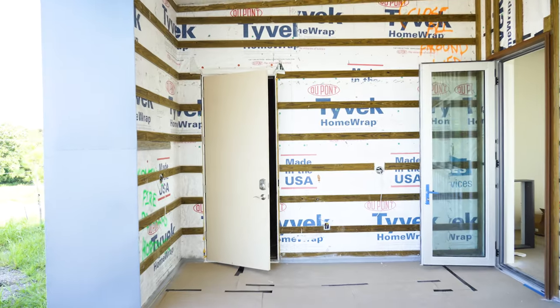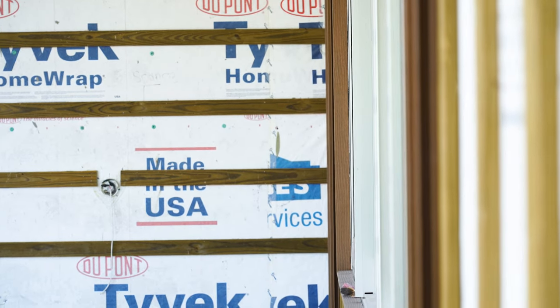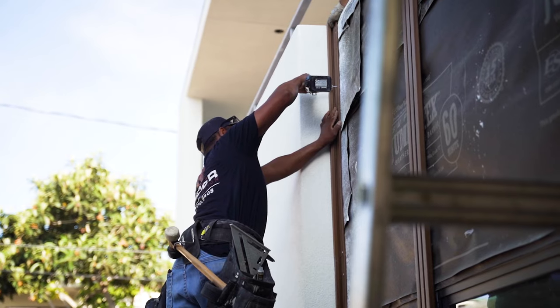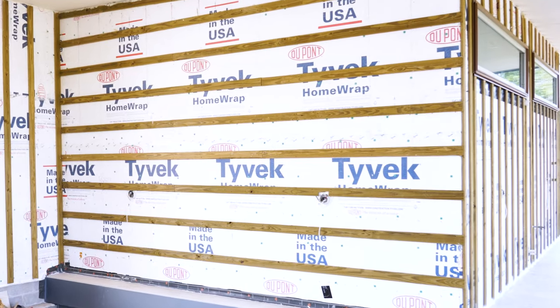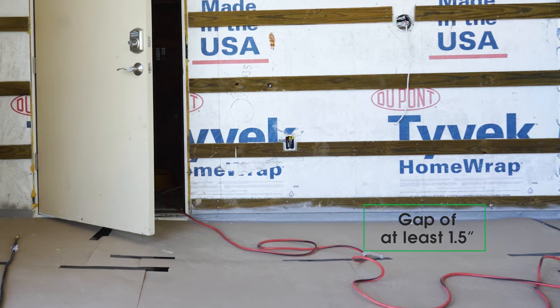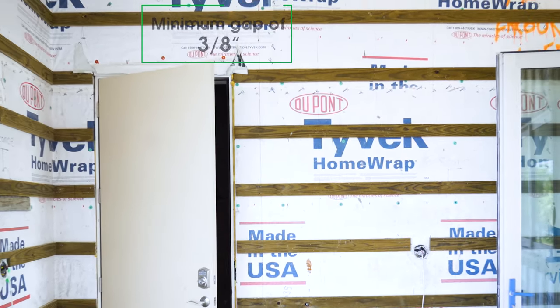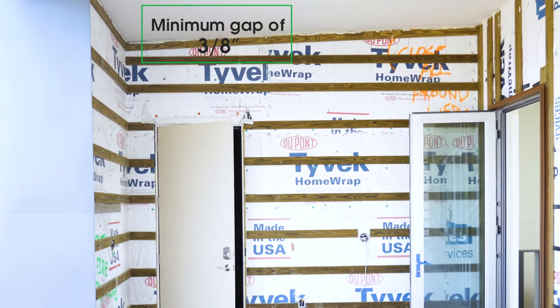We recommend first installing aluminum or pressure-treated wood furring strips or battens across the wall. Strips should be installed every 16 inches on center. When installing your siding vertically with horizontal furring strips, make sure to leave a gap of at least an inch and a half between the lowest furring strip and the floor beneath it. A minimum gap of 3/8 of an inch must be left between the topmost furring strip and the ceiling.